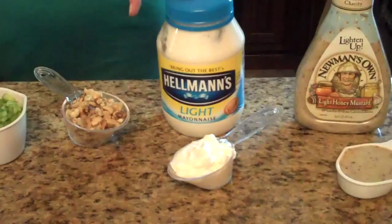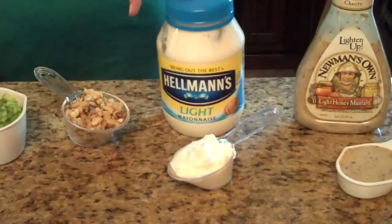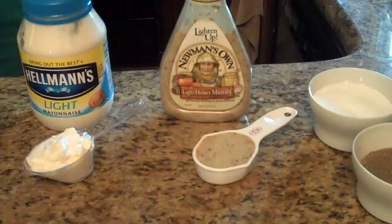A quarter cup of mayonnaise — I'm using light mayonnaise, you can use whatever you want. A quarter cup of honey mustard dressing; I've got light Newman's, you can use whatever brand you like. And salt and pepper to taste.